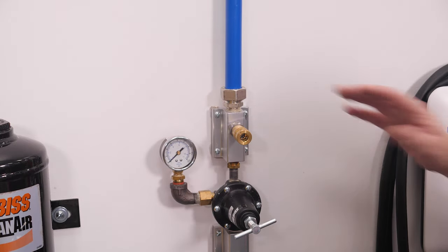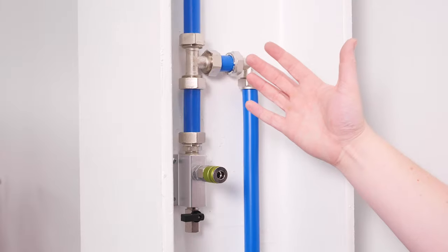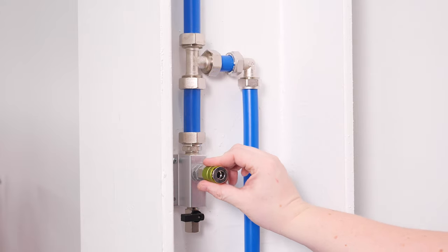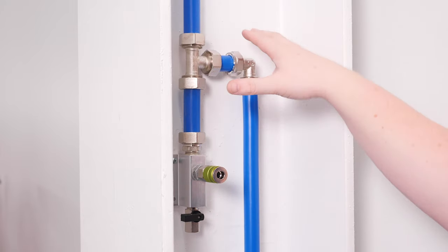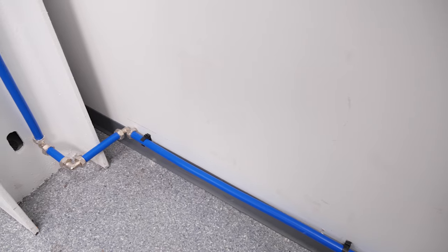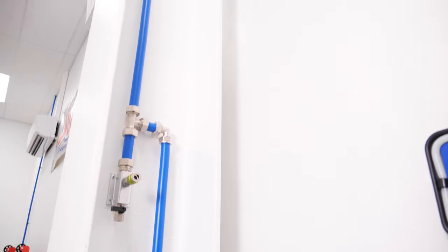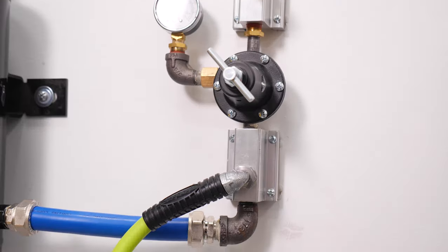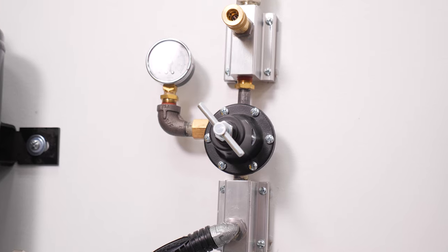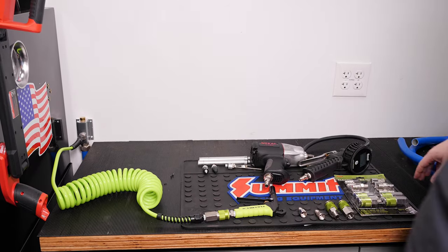Once all the fittings are connected, pressure-check them with soapy water to make sure they're not leaking. Here's our second air drop — just another aluminum block and a quick connect fitting. When installing your Max Airline system, if you're not using 90-degree fittings, use long swooping bends — you don't want to kink the tubing. Since we didn't have much room here, we installed a couple of 90s to tuck it in. The system runs in series, so this connection is after the regulator and the air pressure here is regulated.